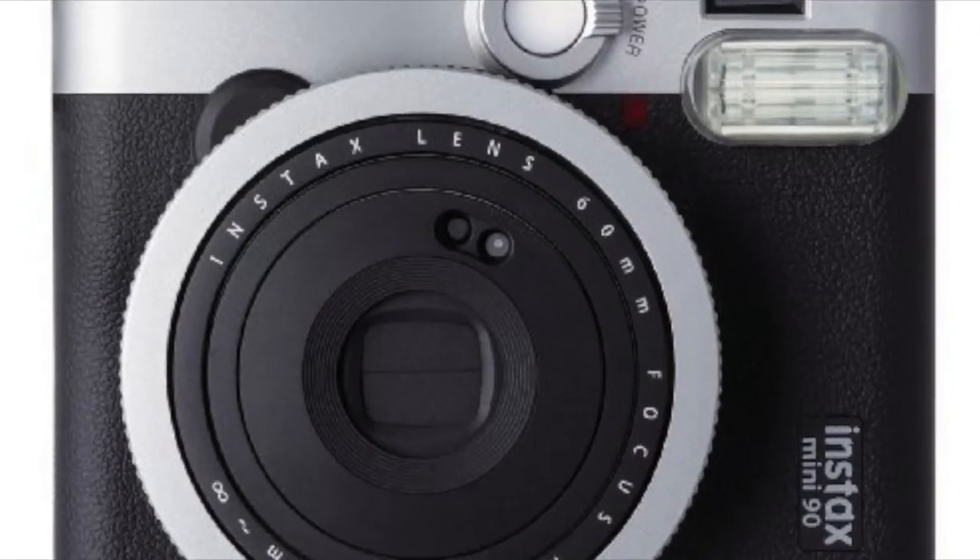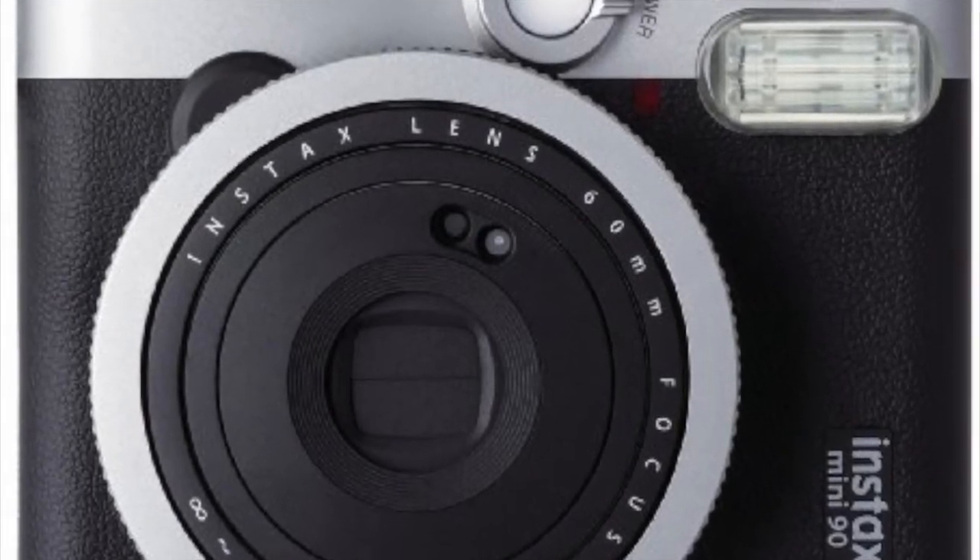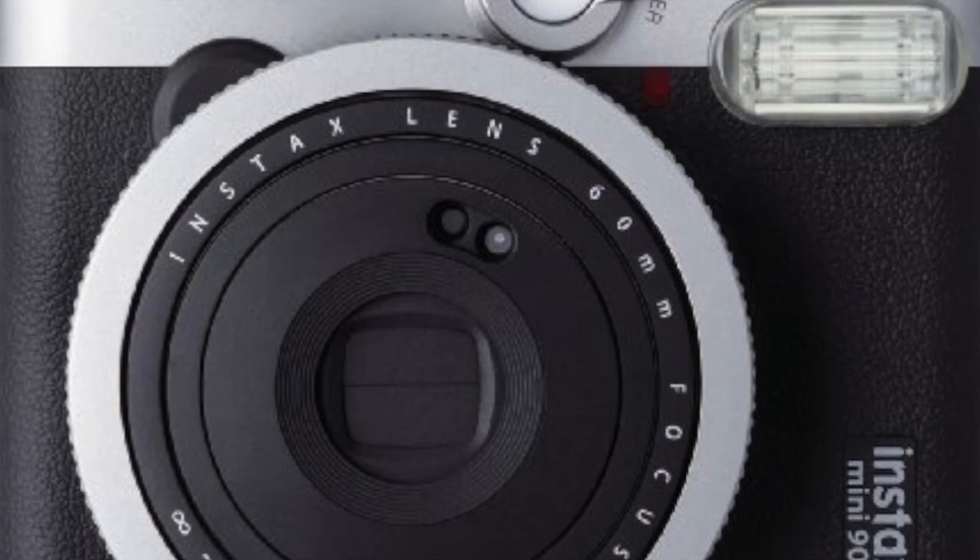In number 6 we have the Fujifilm InstaX Mini 90. This is another great Polaroid camera with a very good lens and also a printer on board.